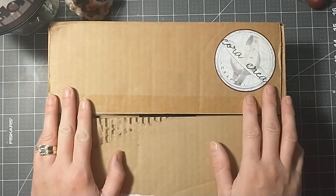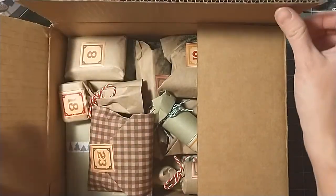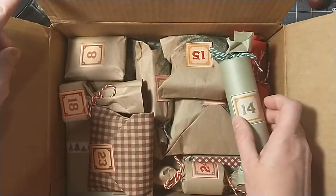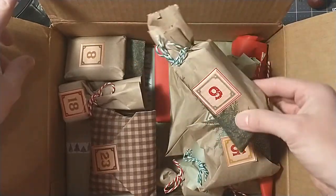Hey everybody, it's Lacey. Welcome to Paws and Papers. We are on day 6, December 6th, and let's see what we have today to open in our Advent Calendar.